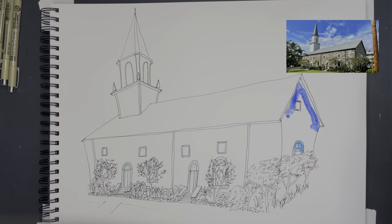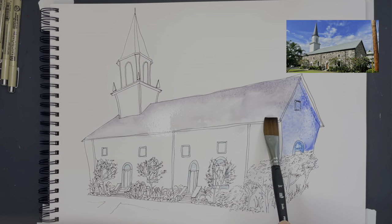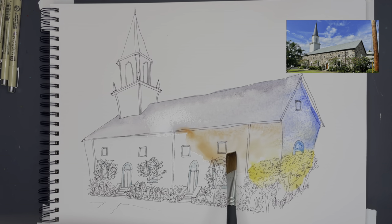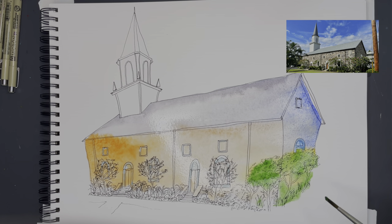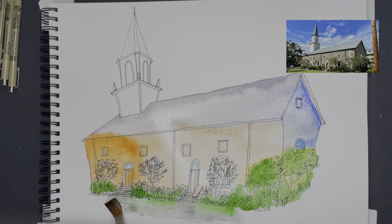The colors I used were ultramarine blue, Hansa yellow light, transparent orange, Hooker's green, and Payne's gray. The building is just an off-white but I use different colors because I want to give my paintings more life.